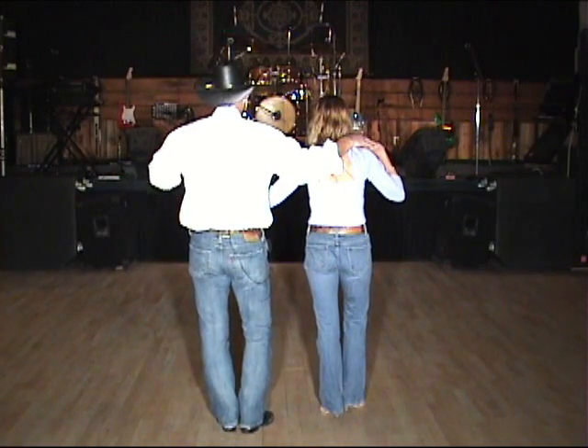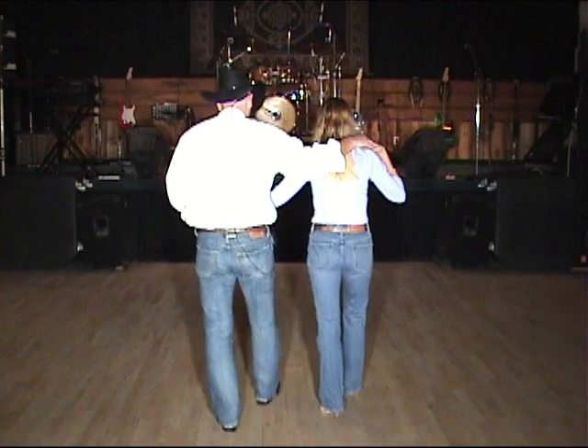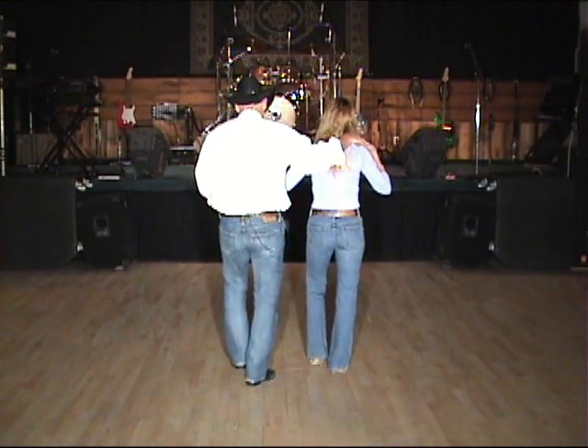We're going to lead with our right foot and do two shuffles forward, both starting with your right. Ready — shuffle: right, left, right; shuffle: left, right, left.